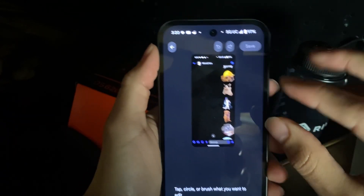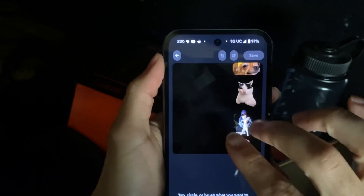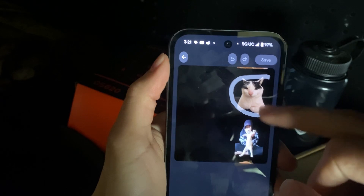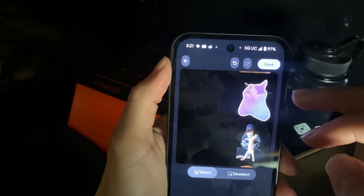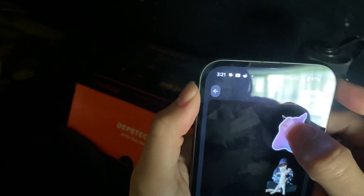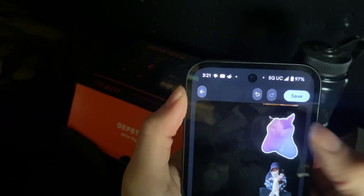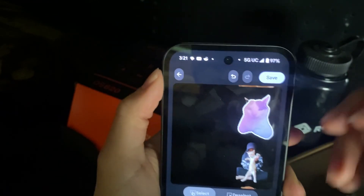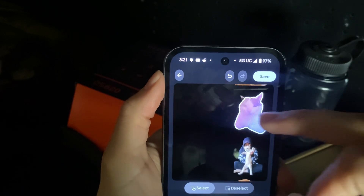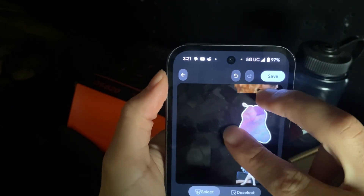From here you want to zoom in as much as you can. So let's say we want to grab this cat — you circle around it and it automatically detects it. But as you can see it's kind of wonky. Google really needs to improve this, because we missed the ear.